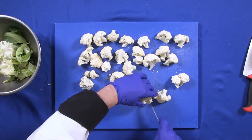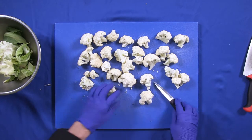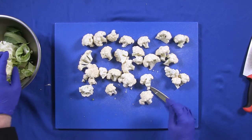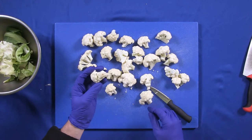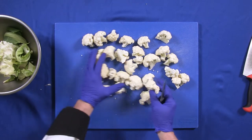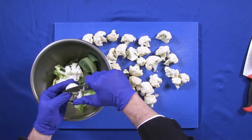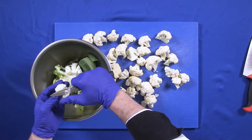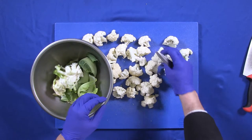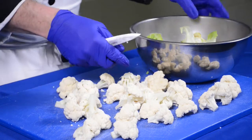Now is the time to wash your cauliflower with plenty of cold water. Actually add some vinegar into the water to help with the microbial killing power. If there are any black spots, take your paring knife, just peel it back — that's mostly bruising from transportation and handling at the supermarket.